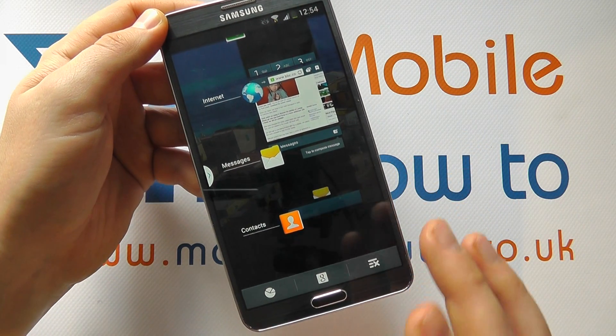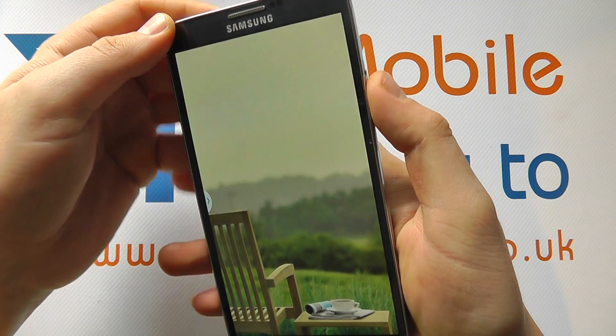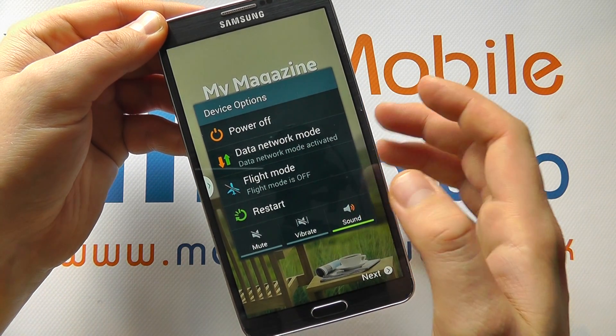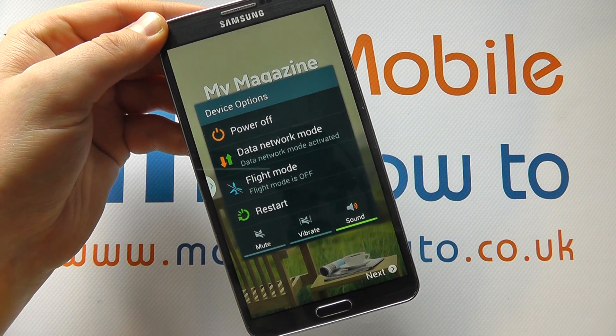Now that may sort the problem. If that does not sort the problem, the next thing to do is press and hold on the power button for a few seconds and see if you get this menu come up. If you do, you could potentially power off your device completely or restart the device.